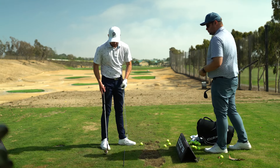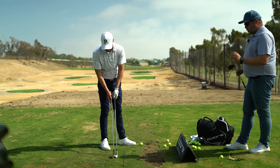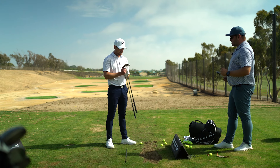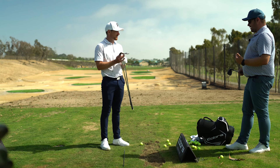So let's have a look at the head design. They're very much identical — one huge change, though, when it comes to the wedges: starting with the 56, 58, and 60 degree wedge, we go full face on the grooves. Full face — everything.